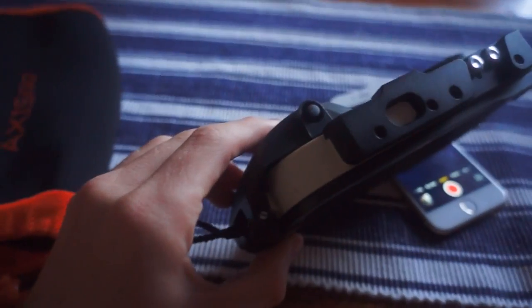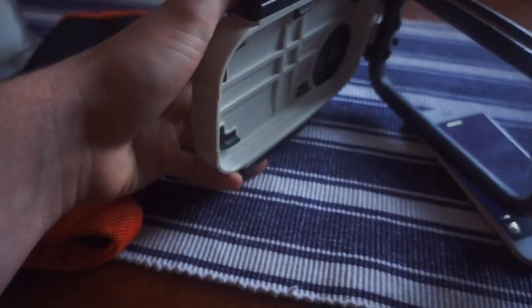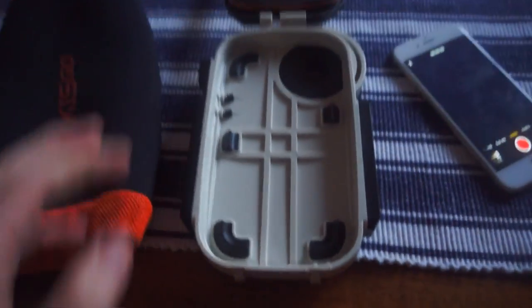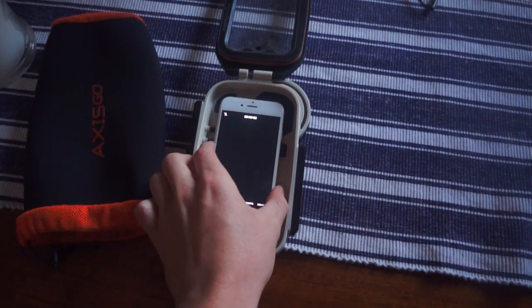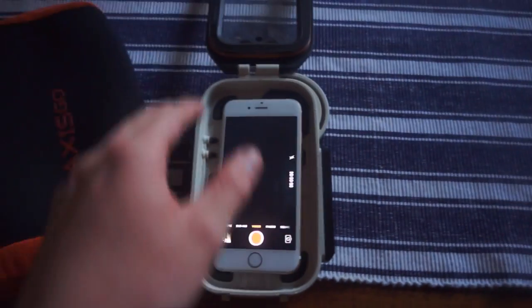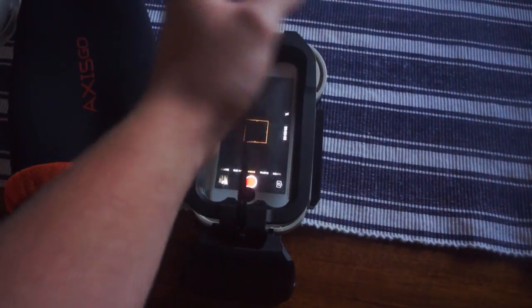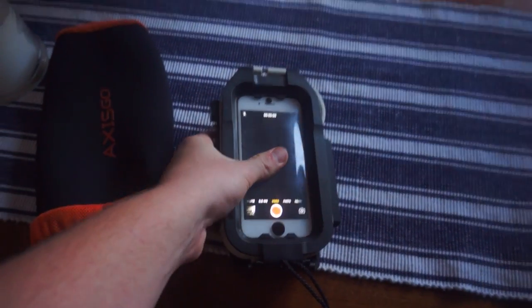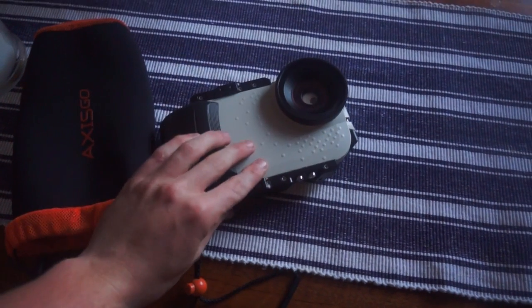So here it is — this is the case it comes with. There's a little button right there, so you click that and it opens up like that and folds over. Your iPhone then clicks up and goes in like that — there are little grooves, as you can see. All you do is fold it over. What I recommend doing is pressing down on the screen when you close it — it allows you to have more access to your phone.